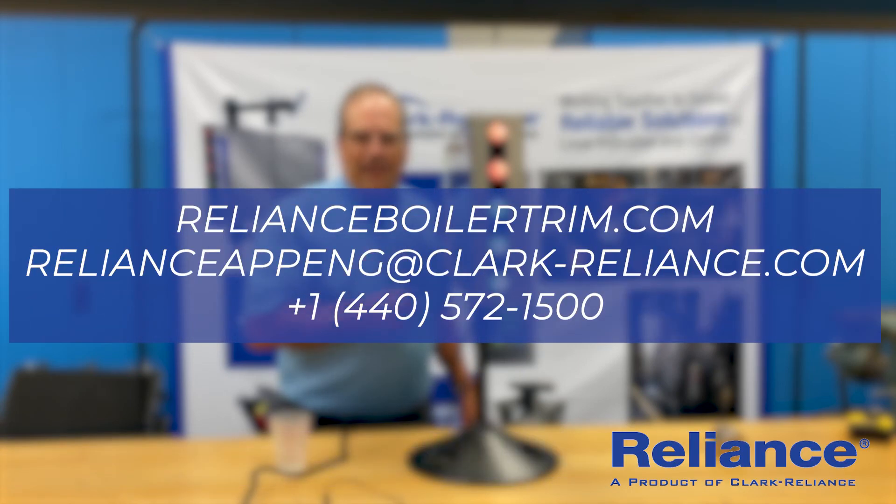We want to thank you for your attention today. Keep this solution in mind from Reliance Boiler Trim at Clark Reliance. If you need any assistance, contact one of our representatives or a Reliance Applications Engineer. You can find all this contact information on our website at ClarkReliance.com. Thank you and have a wonderful day.